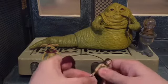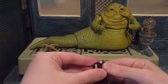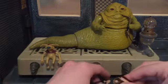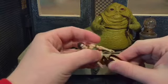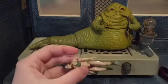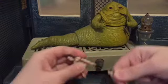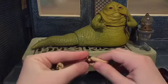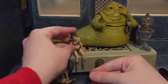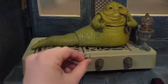Her torso always wants to fall off because this was originally a Legacy Collection figure — her torso came in two halves because she had alternate sitting legs. She always wants to fall apart because of that, so I do think we need an updated Princess Leia. That's why I really don't use this figure — it's because she wants to fall in half repeatedly, which isn't very accurate to the movies.